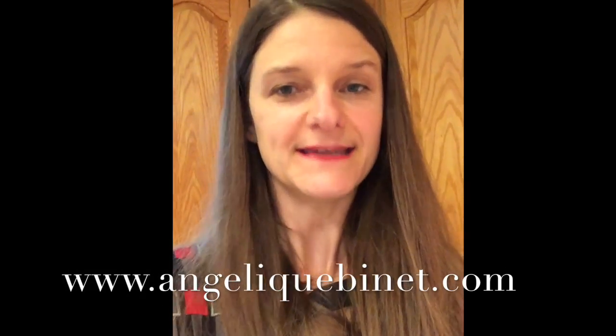Hi! This is Angélique, your food cooking mentor. I just wanted to share quickly something with you today. I'm French, from France, and we eat pie or quiche all the time.